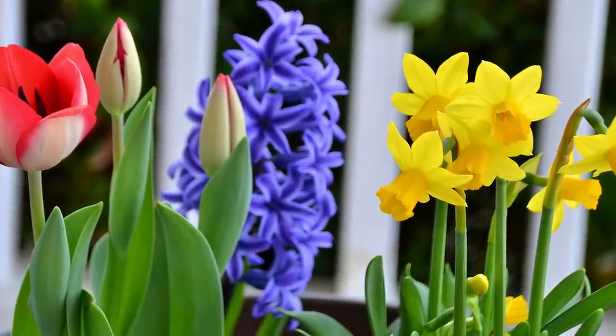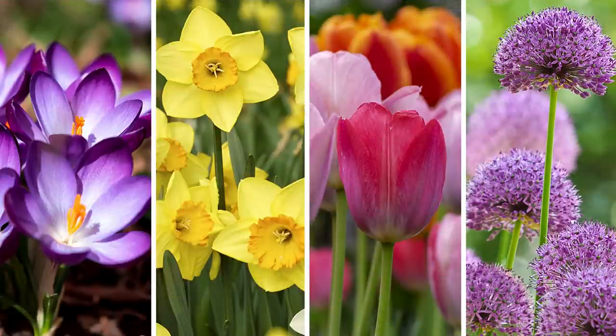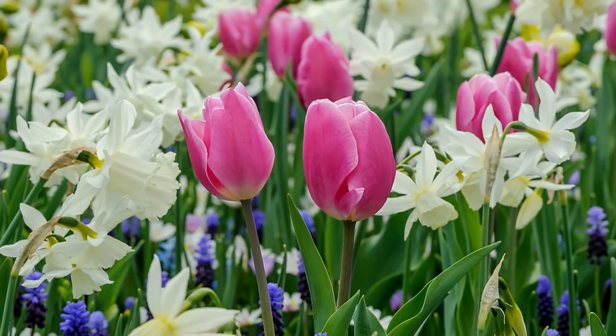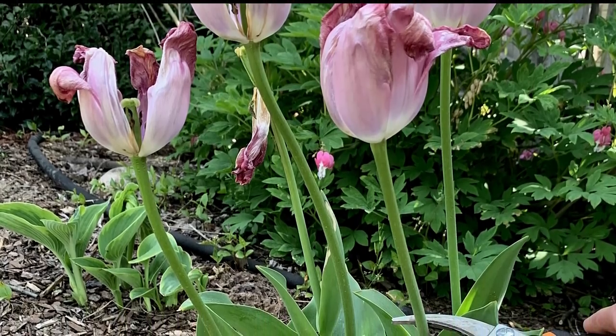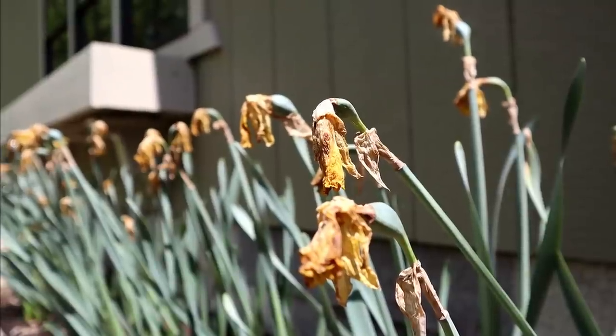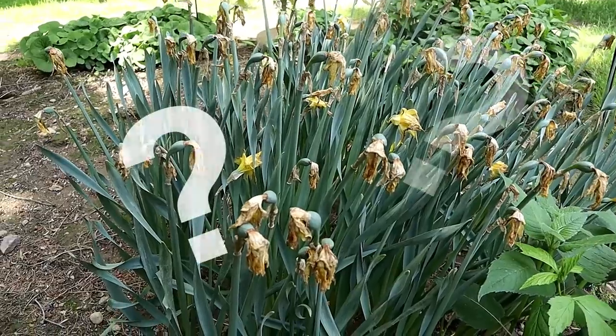Spring displays of bulbs are one of the earliest signs of the upcoming growing season. From crocuses to daffodils, then to tulips and alliums, this show can last for most of the spring months. But as spring becomes summer and the temperatures begin to rise, the flowers fade and all you are left with are clumps of unattractive leaves. So what is a gardener to do?